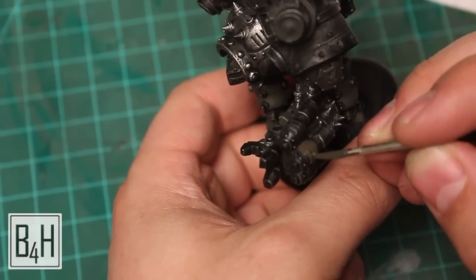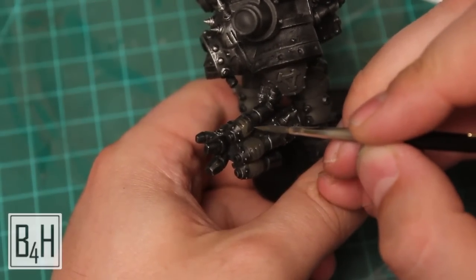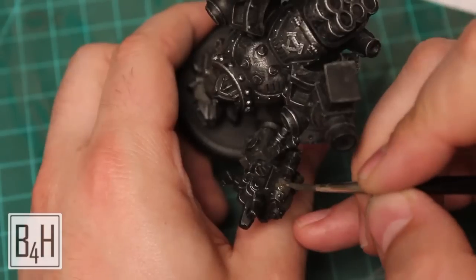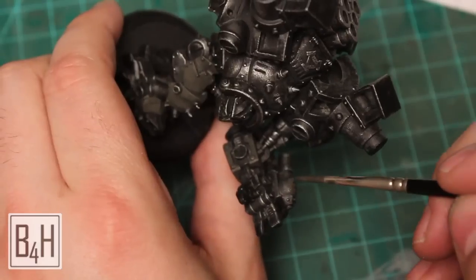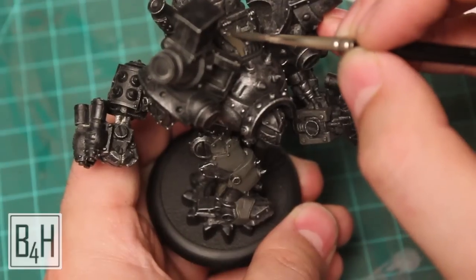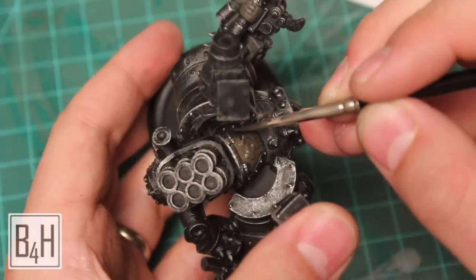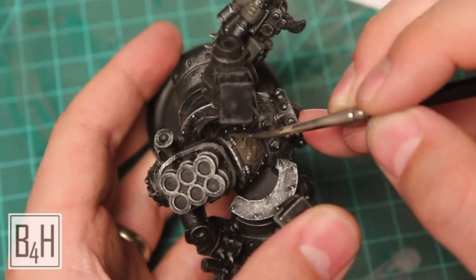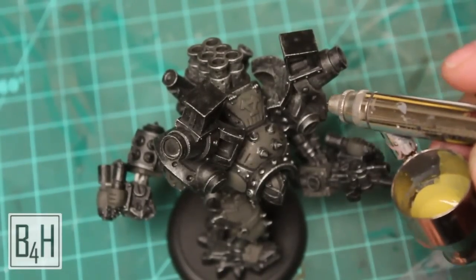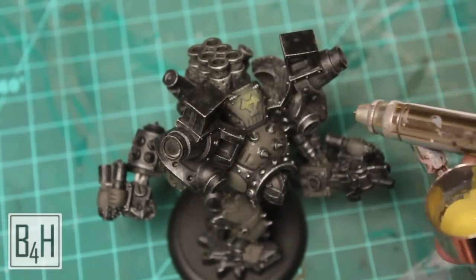We'll hit these little spots on the backs of his hands — I guess these are the things that make his fists armor piercing. I don't really know exactly what they are; they look almost like some sort of explosive devices. We'll go ahead and get the top hatch here too. So we've finished that up and now we're moving on to the highlighting phase and we're going to do this with the airbrush.